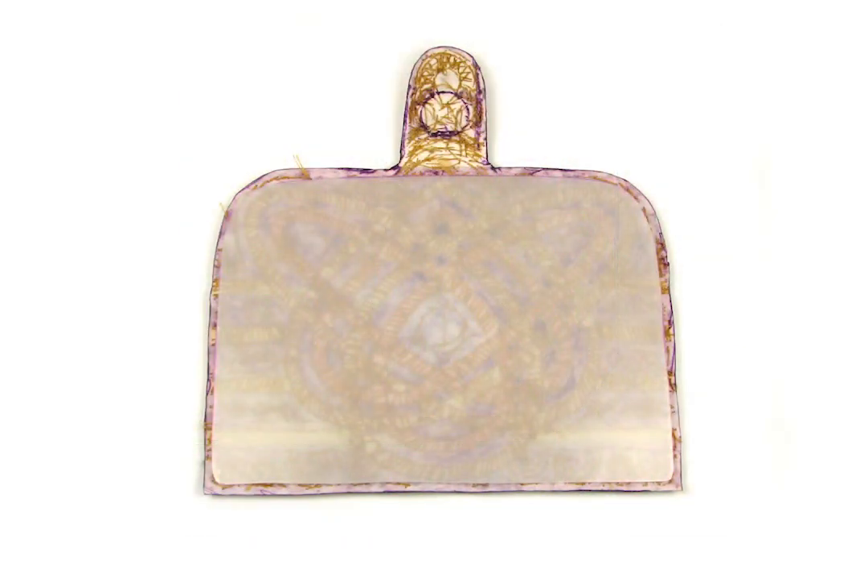Trace your beaded piece, then reduce its size all around by 1⅛ inch as a template for the plastic. Cut the plastic to the reduced size, then, if you're using Graphics Plastic, peel off the film.